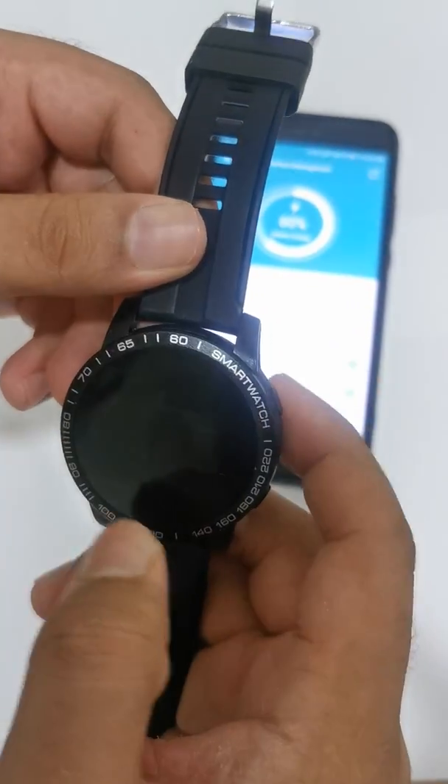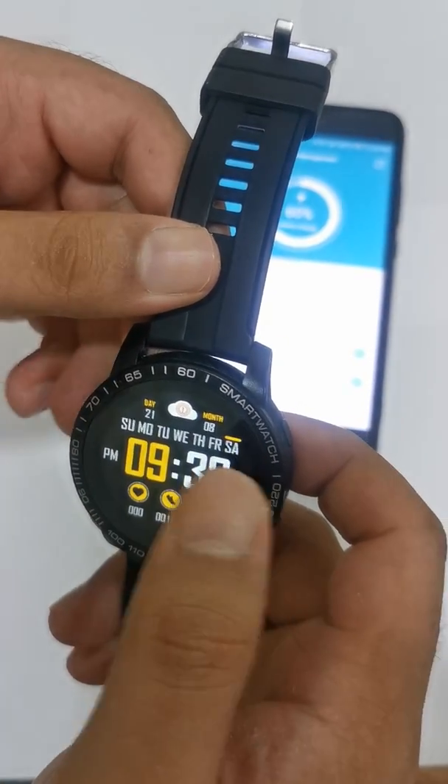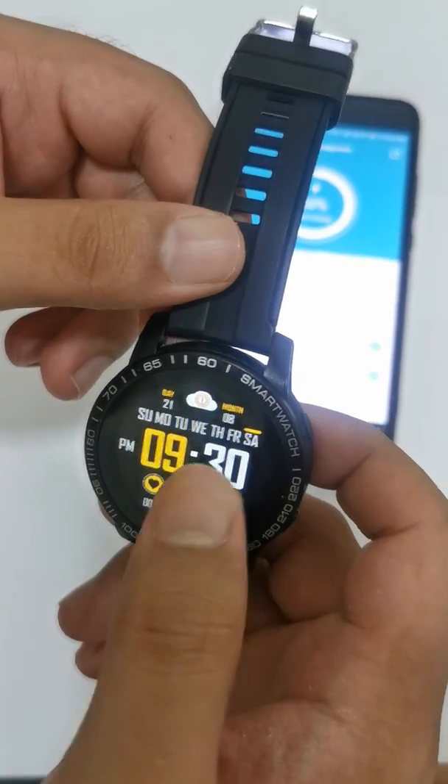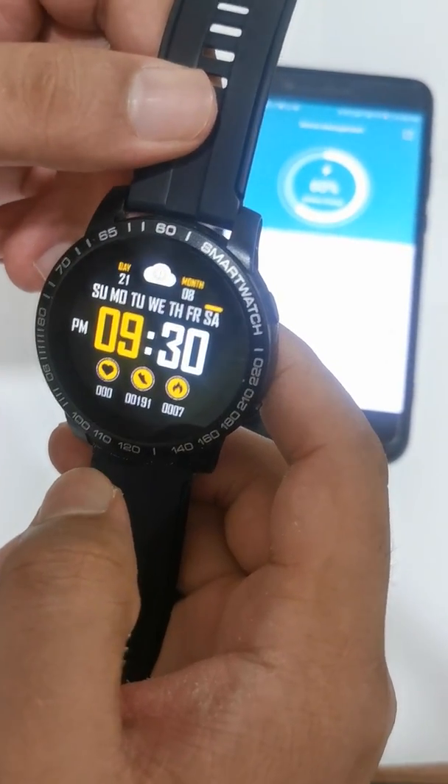You can see that it has connected to the watch, and the date and time are already set because it is connected via Bluetooth and via the app to the mobile phone.